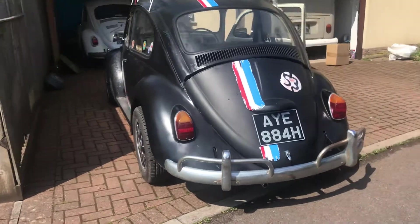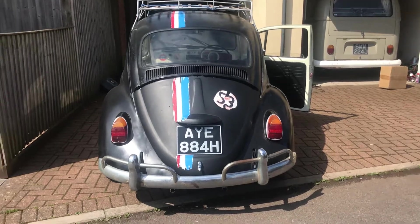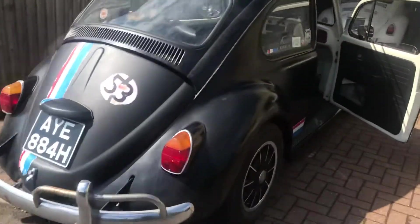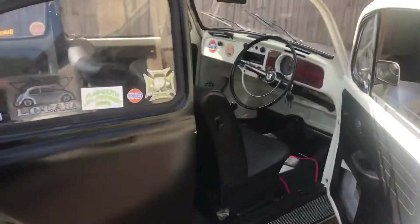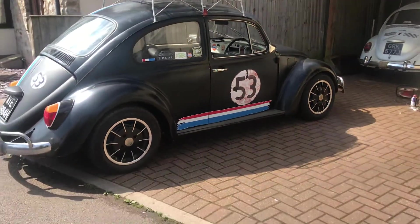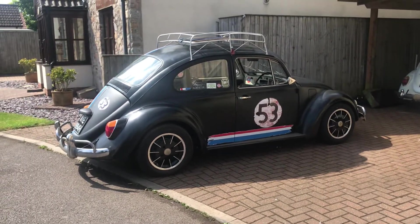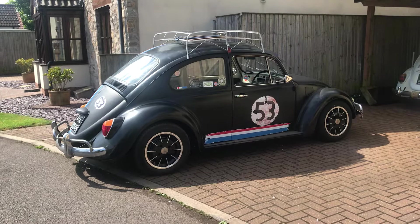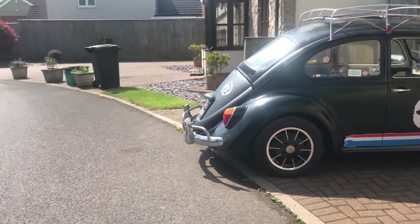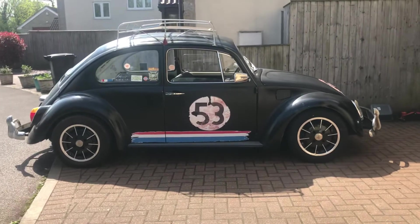We're basically finished now. It's down to the electrics now, and there's only a couple of bits on the electrics. I've got to get the headlights to dip and dash, and I've got to get the brake lights to not come on when I put the headlights on. That's it, just two things.